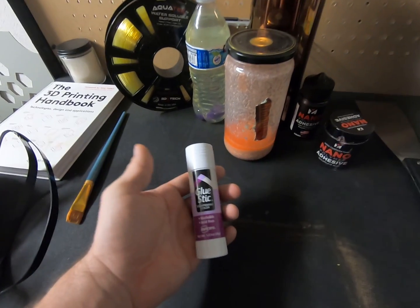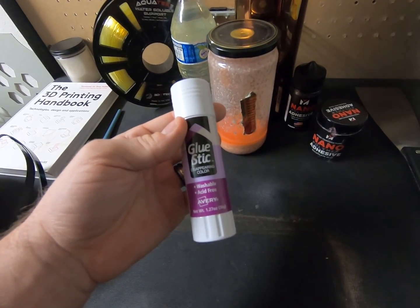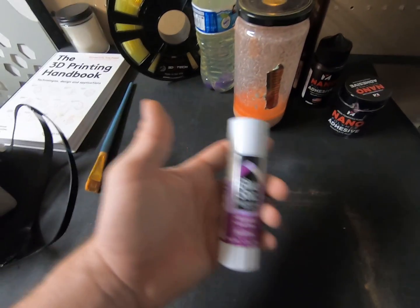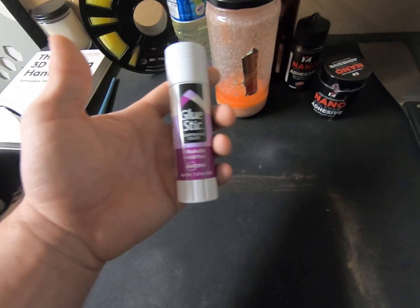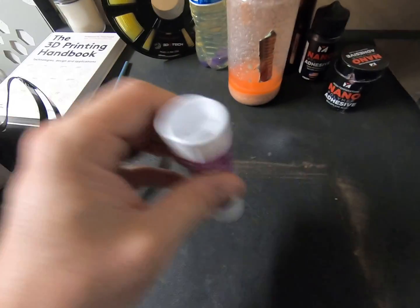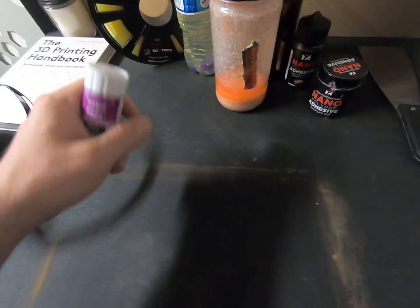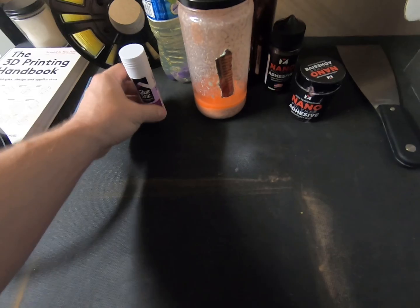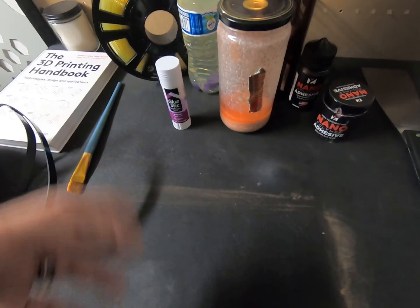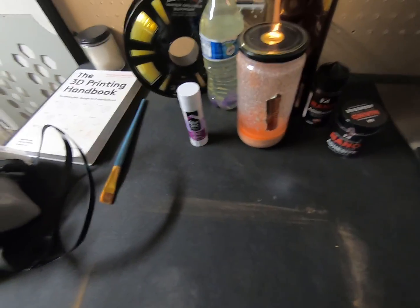The first commonly used adhesive is purple glue stick — you probably know it, love it, or have at least heard of it. It's the most popular adhesive for 3D printing that I know of. It works with materials all the way up to Ultem and PEEK, all the way down to PLA. Some cons of using glue stick include getting it spread evenly on the build plate. A perfectly level sheet of adhesive is critical to a successful first layer — you don't want peaks and valleys, which can create uneven forces with materials that like to warp, such as Ultem or ABS.